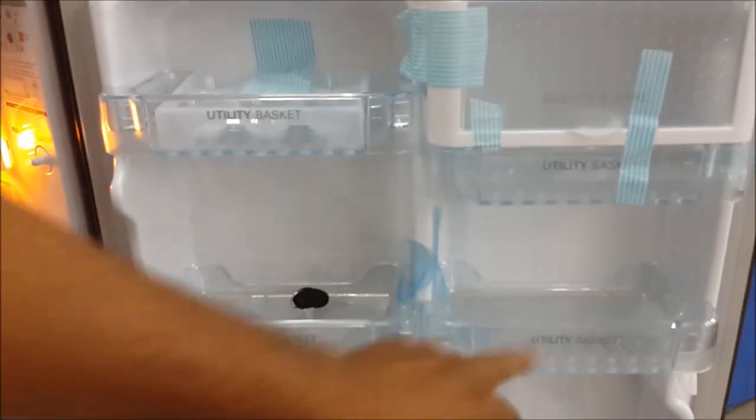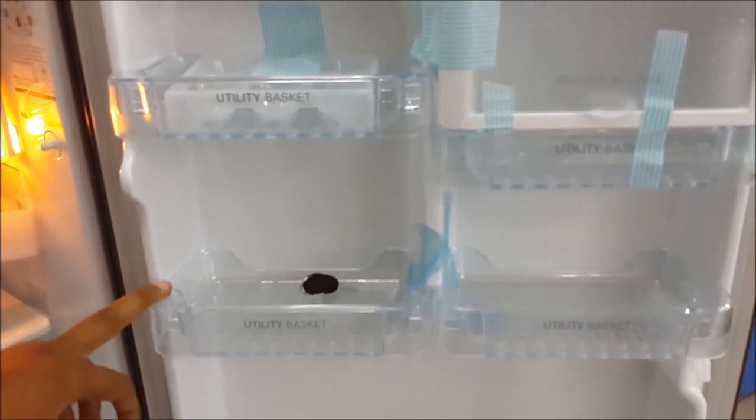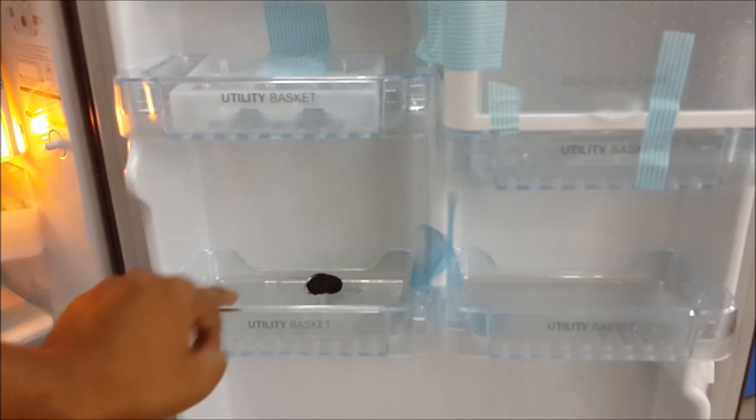The next utility boxes can be used for storing items like bread and other food products in the door compartments.